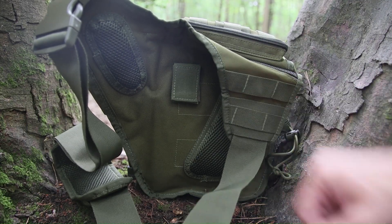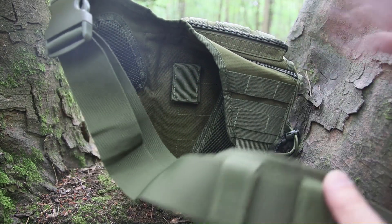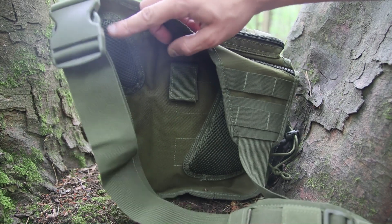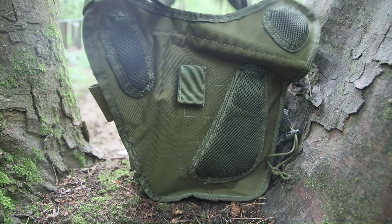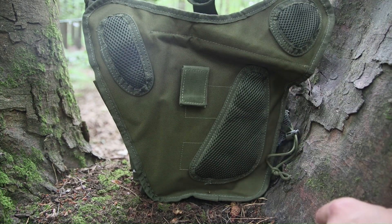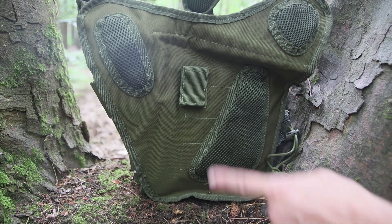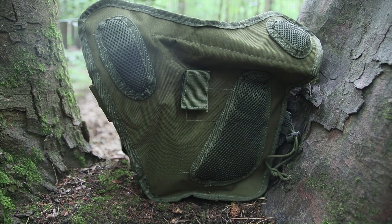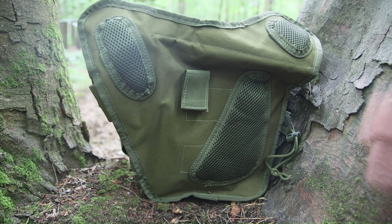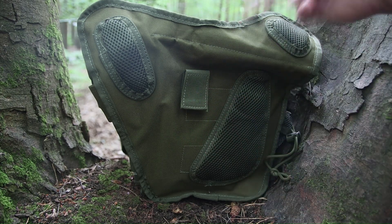On the shoulder strap there's an adjustable pad for comfort that you can position wherever suits you. There's a clip at the top that you don't really need to use since it just slides over your head. On the inside where it rests against your body there are three padding patches for extra comfort — it hasn't felt uncomfortable to me at all during walking and cycling this week. There's also a really handy velcro loop that lets you attach the bag to your belt to make it more secure against your body when running or cycling, so it doesn't slide around or bang against you.